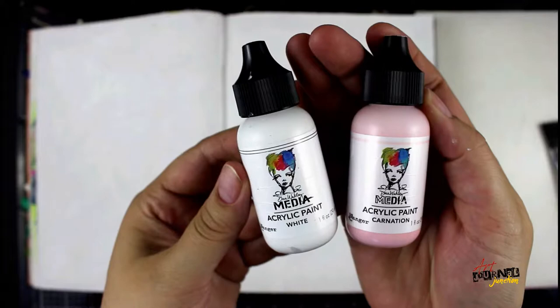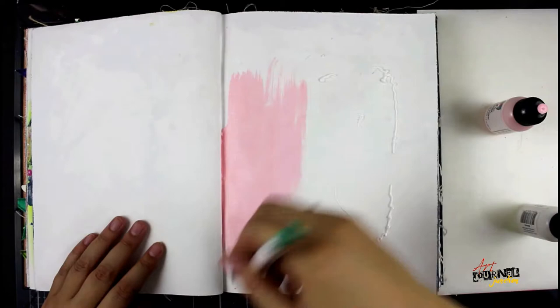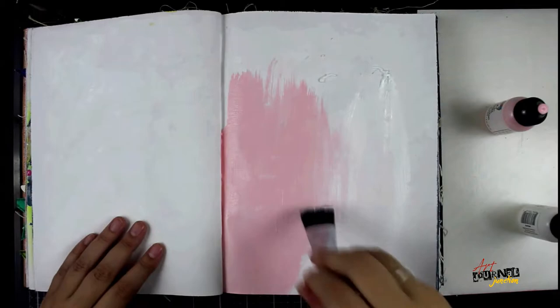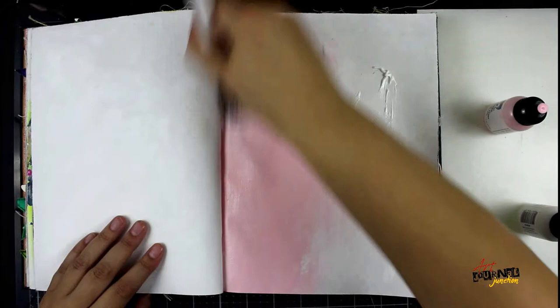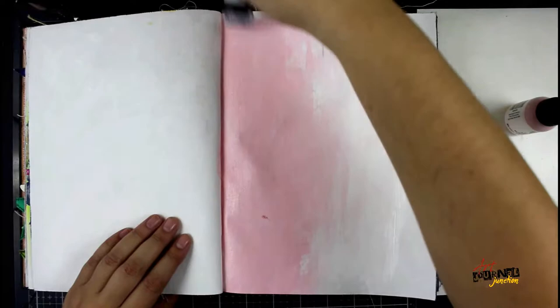I'm going to be working in my Dina Wakely Media regular size journal. I've already gessoed this watercolor rag paper and now I'm applying some carnation and white heavy body paint by Dina Wakely. Then I'm just going to brush it on. I'm sort of mixing the two colors as I put it on here. I'm looking for an uneven layer — some pure white, some pink, some blended. I didn't quite have enough paint so I'm just adding a little bit more.